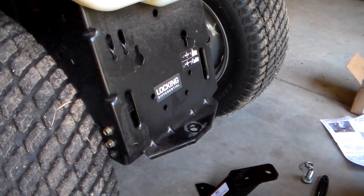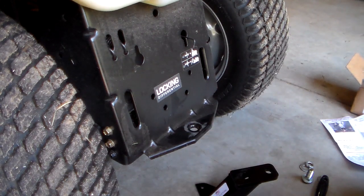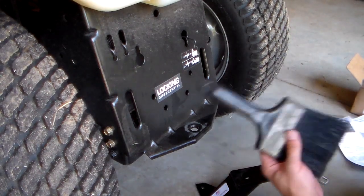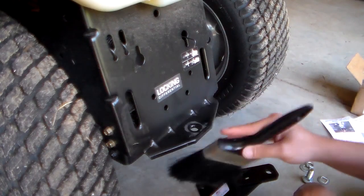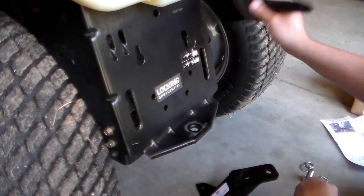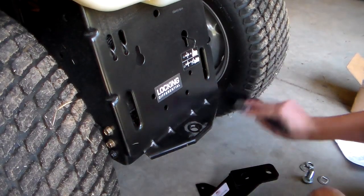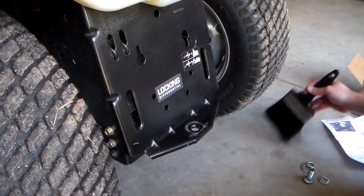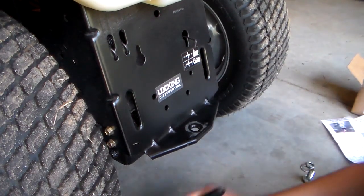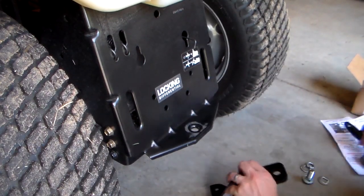We're going to go ahead and install this universal hitch on the back of the GT54LS by Husqvarna. The first thing I always do when I start working is clean the area. I have a little brush that's dedicated to just getting everything wiped down. Clean my work area, keep debris out of your face and out of your eyes. These tires tend to bring in a lot of junk.